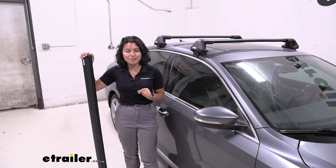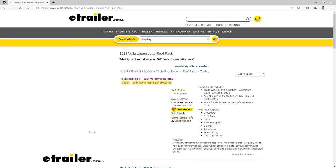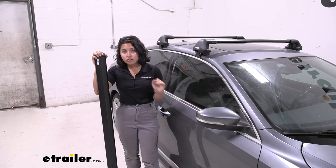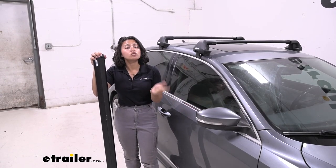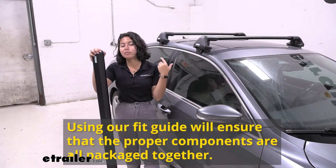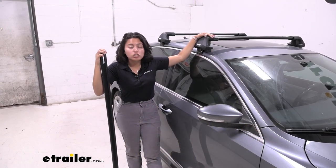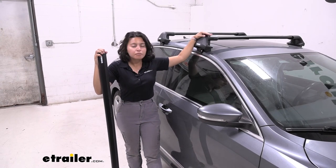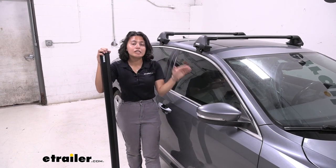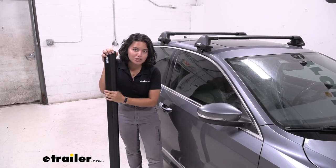My thoughts on the Thule Wing Bar Edge crossbars: the first step is to make sure you have the right system. If you use our fit guide you'll find the right fit for you and the right kit all packed together. With the Thule Wing Bar Edge, they are designed to be used with Edge products — so whether it's the Edge raised rail, Edge clamp, or Edge flush feet, those are the ones you use with this crossbar. They're solid and sturdy and on the more premium side, so if you're a big fan of Thule products this definitely fits in. If you're looking for alternatives, we also have alternatives here at E-Trailer that are solid choices.